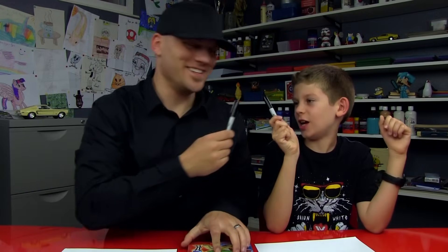All right, Jude, you got your marker? Yeah. We hope you guys are gonna follow along with us. You have something to draw with and a white piece of paper, right?